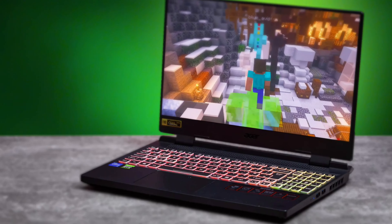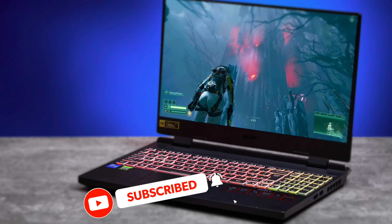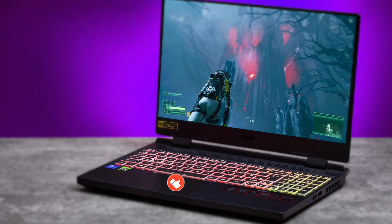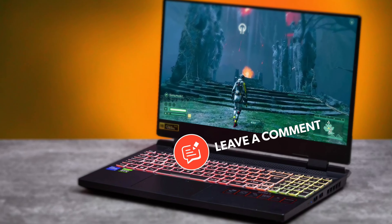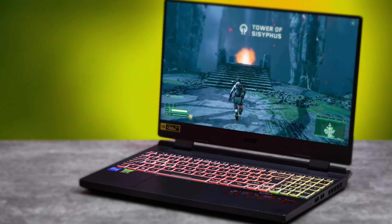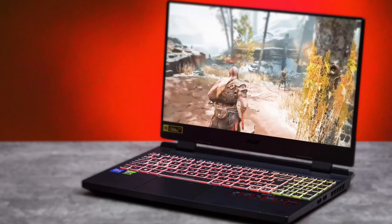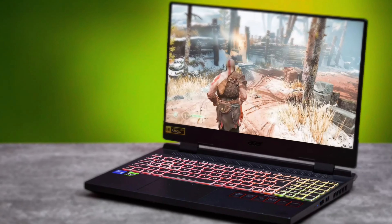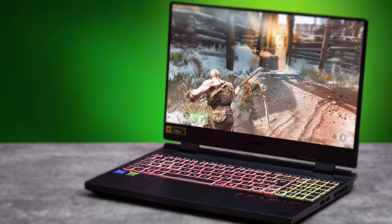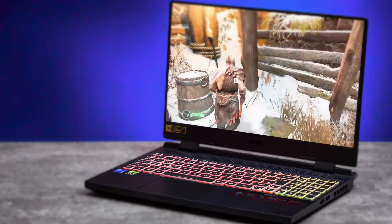The 40 series kind of changed this — if you have a laptop with a 4080 and a PC with a 4080, the difference isn't as significant as with previous gen GPUs. Either way, this laptop has a 15.6-inch 165Hz display which provides really good immersive gameplay and is definitely very smooth.